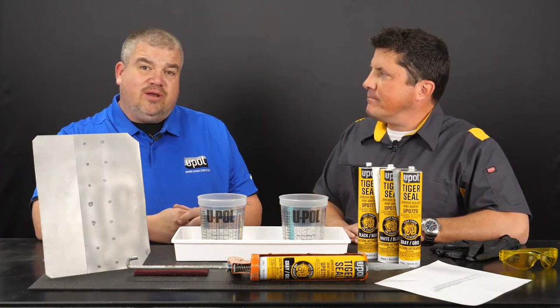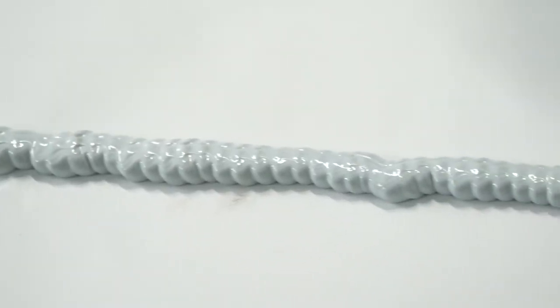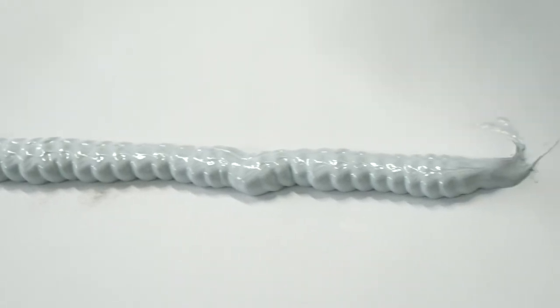I'd like to show you three important features of Tiger Seal. First, Tiger Seal is non-shrinking and remains permanently flexible, and it never gets brittle.